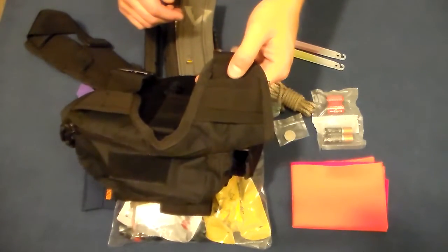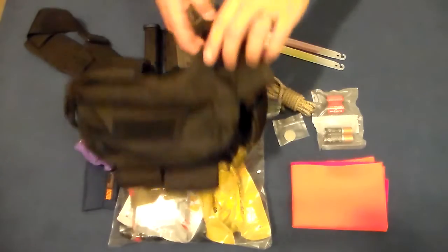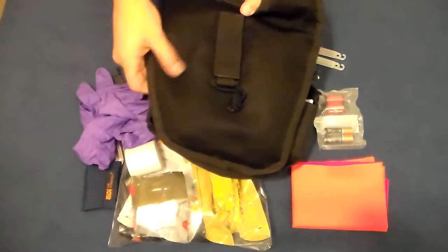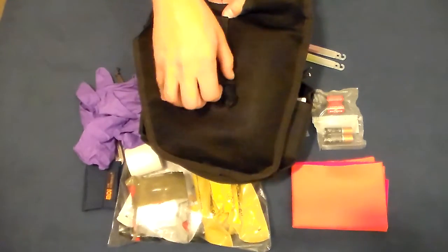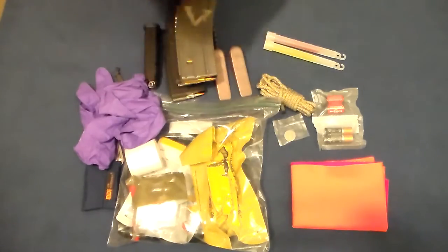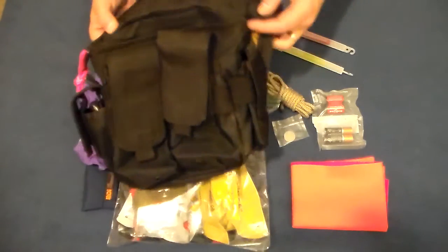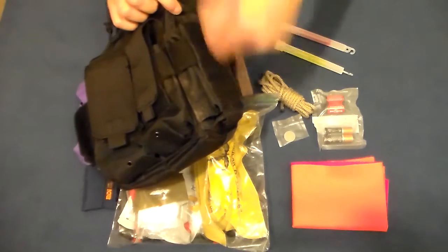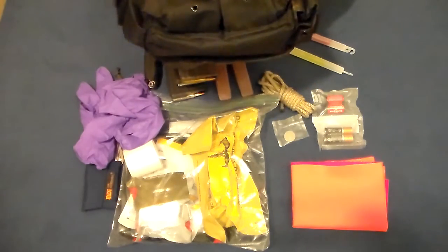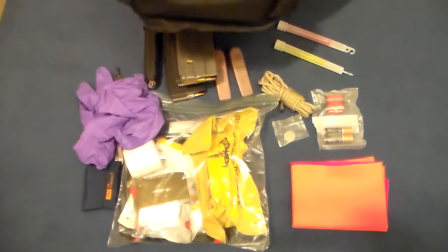There are a couple of spots for attaching MOLLE pouches, and what appears to be a pass-through for an Alice clip. If I'm carrying a breaching tool, I'll slide it down in there so it's out of the way — that works well. The back panel is ventilated mesh, presumably to run a stabilizing strap. The bag came with a universal holster and a strap for the radio pouch, but I don't need either, so I removed them to save weight.